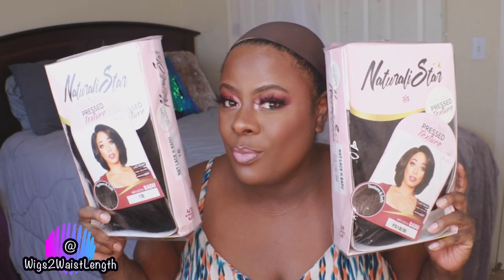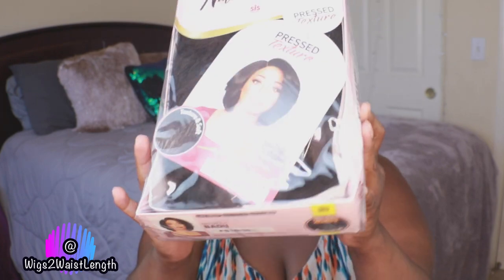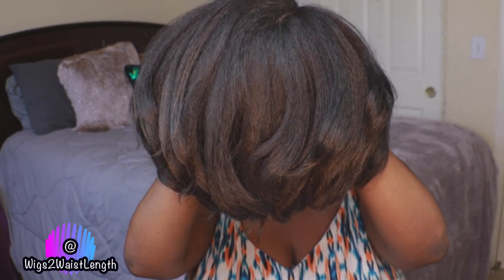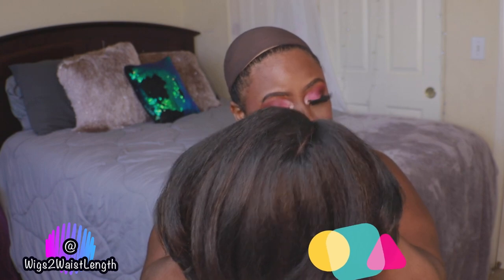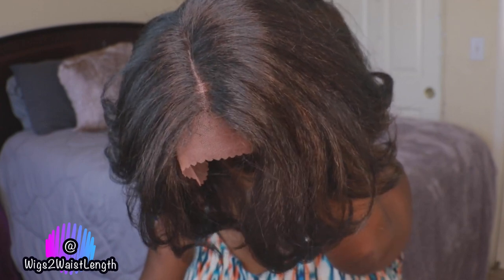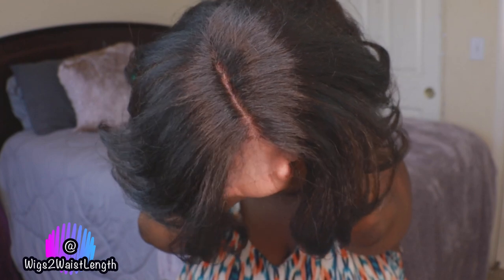What's up everyone, welcome back to the channel — Wigs to Waist Length here with another review. Big thank you to emonyline.com for sending out this unit. This is by Zuri, it's part of their Natural Star line. I have it in the style Badu. I'll be showing you guys two colors: the FS1B30 and the 1B.